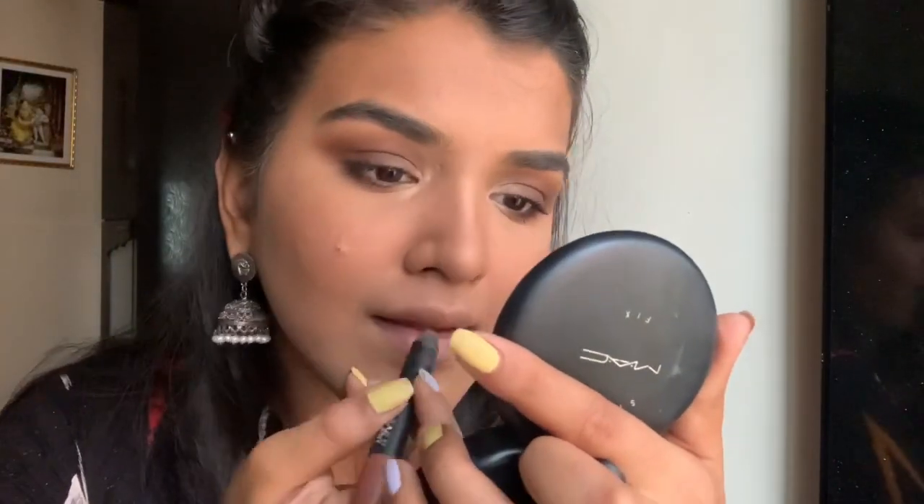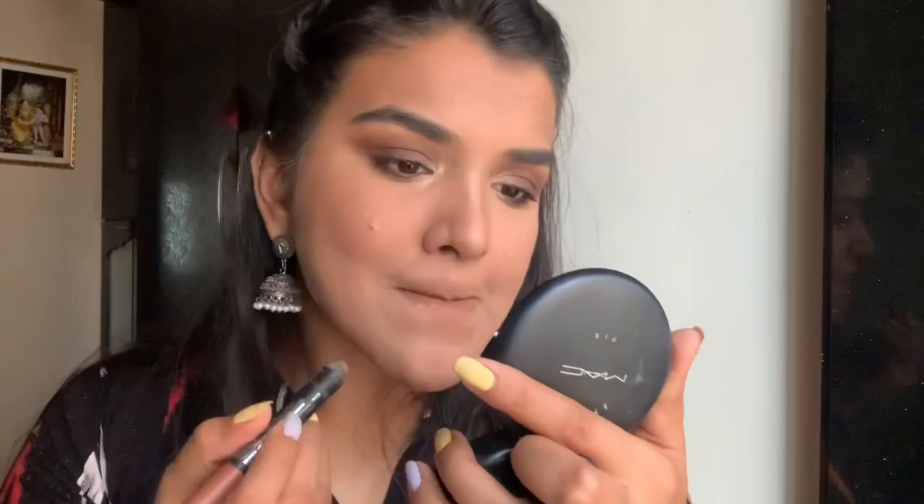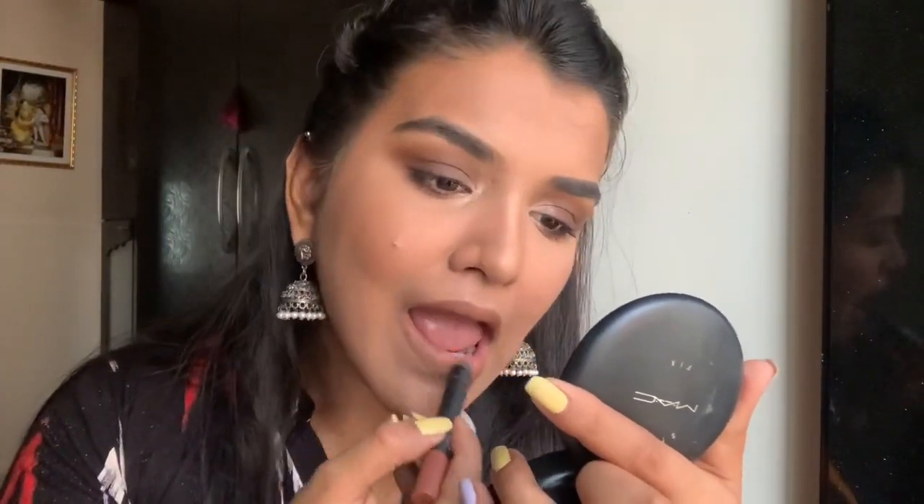Now I'm going to use this Mattelicious lipstick by Nykaa in the shade Mocha Sin, and we're done.